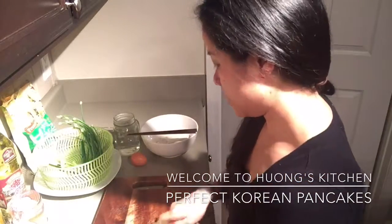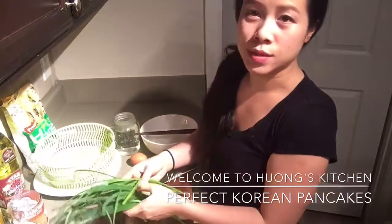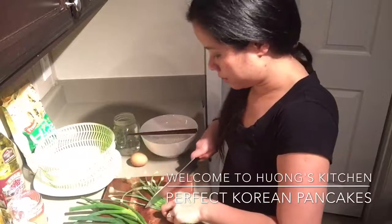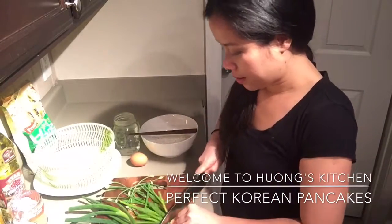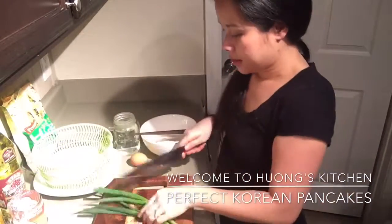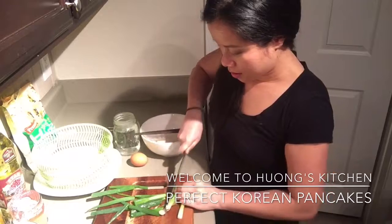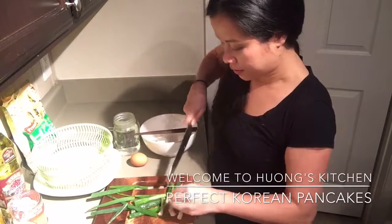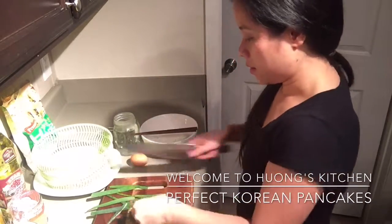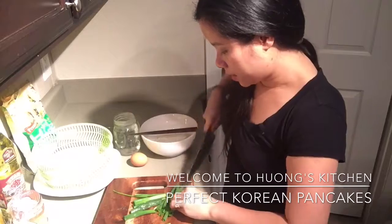I have this beautiful fresh chive — it's considered almost like onion but it has a sweeter taste to it, so you just kind of cut them lengthwise. Set it aside, and also some scallion. I love the scallion in my pancake because it adds that nice flavor to it. You can even make a pancake just with the scallion — the possibility of putting everything together is endless.